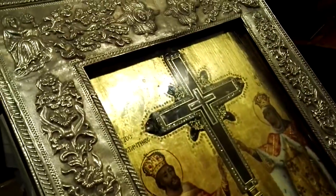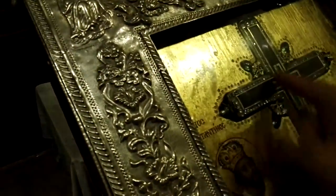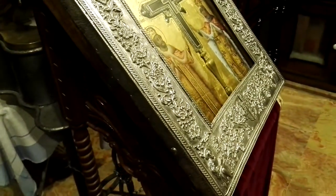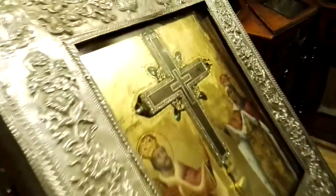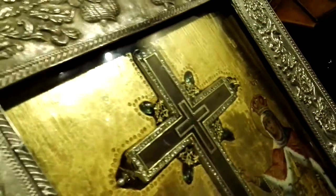Here you can see Constantine and St. Helen, his mother. And here you can see the cross, but the original cross is that part. Now, if you don't believe in icons, this is one of the most important icons ever — St. Helen, Constantine, and part of the original cross.